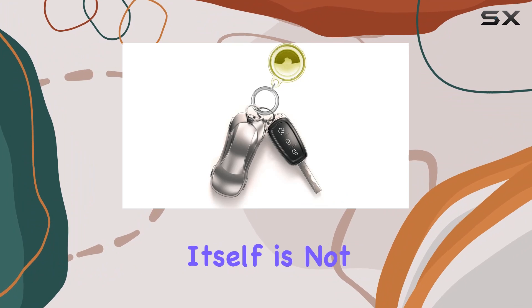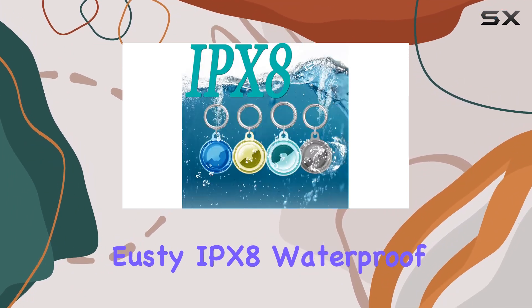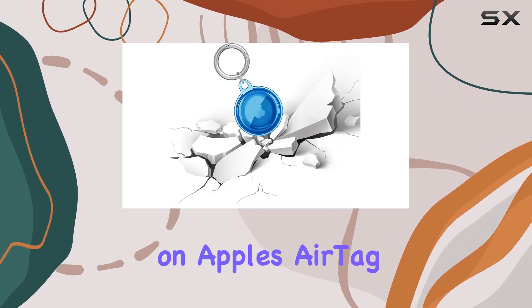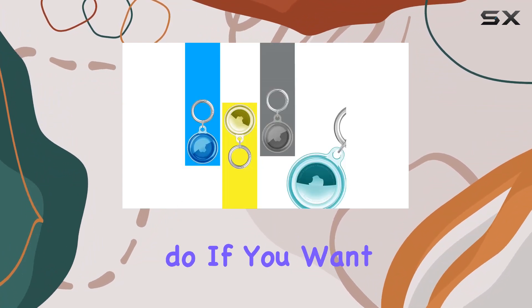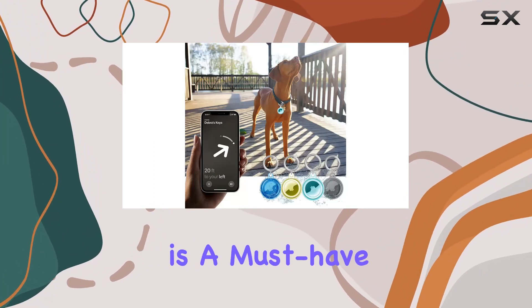Remember though, the AirTag itself is not included. In conclusion, the Yusti IPX8 waterproof keychain holder is a game-changing accessory for anyone relying on Apple's AirTag. It combines functionality, style, and durability in a way that few other accessories do. If you want to take your AirTag experience to the next level, this 4-pack is a must-have.